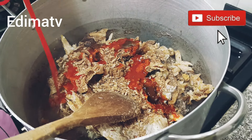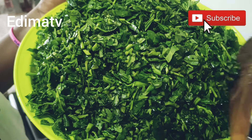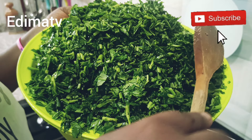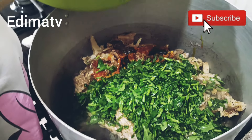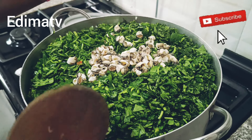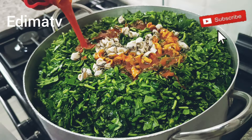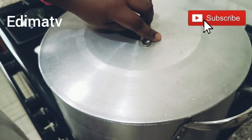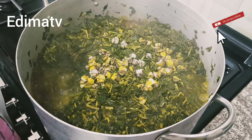This is my water leaf. By the time it cooks for 15 to 20 minutes, everything will just go down. I'm turning it in now and adding my ngolo — it's seafood. I'm still adding my palm oil again. I'll cover it for it to cook for 15 minutes.